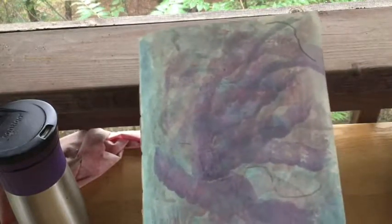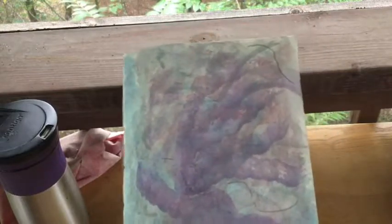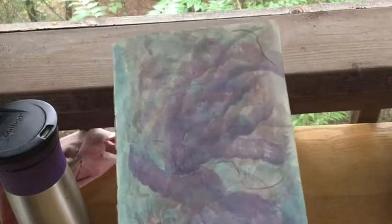Let me know if there's anything else you want to see with watercolors, and as always, cheers to your blissful life.